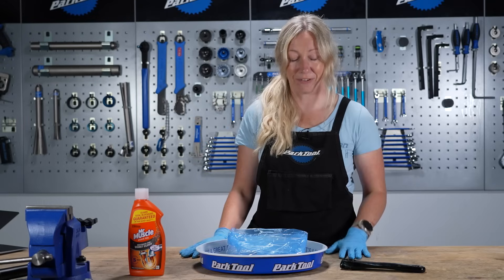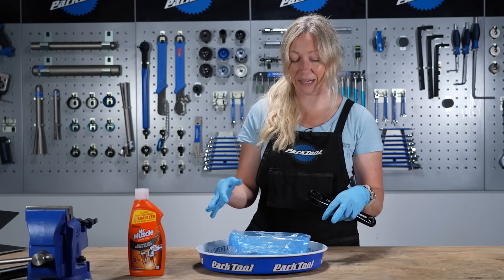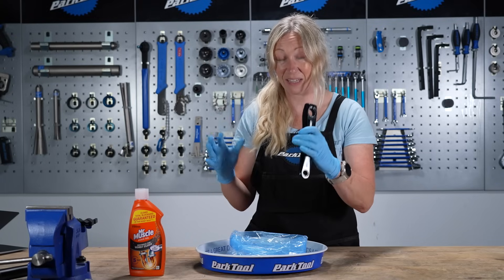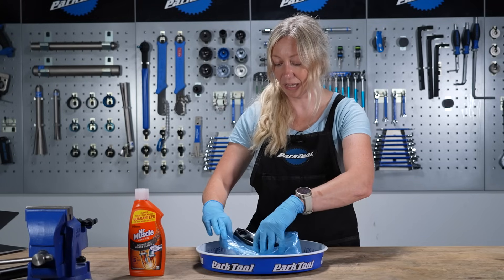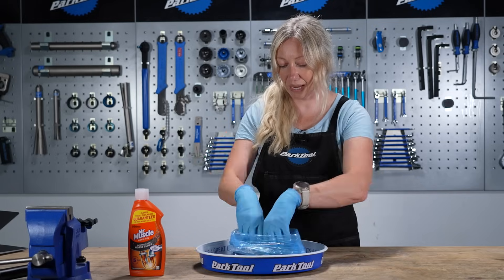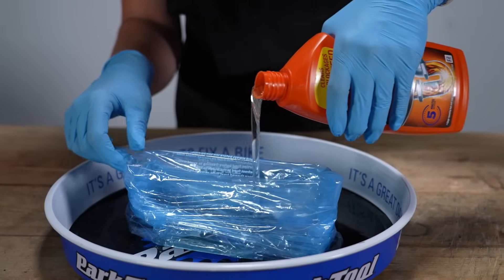With your gloves on and your plastic bag or container ready, I've gone for a bag because it molds to the part easier. I'm also putting it over a tray just in case of any spillages. Go ahead, put the part in there, and then pour the drain cleaner over the top.